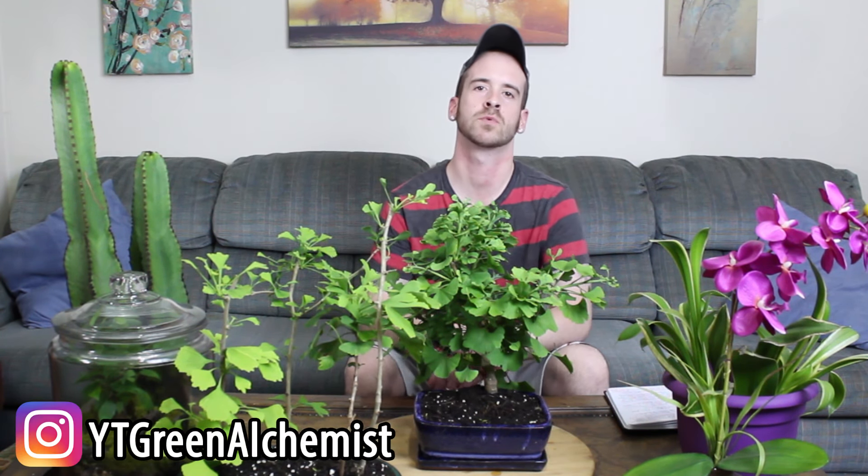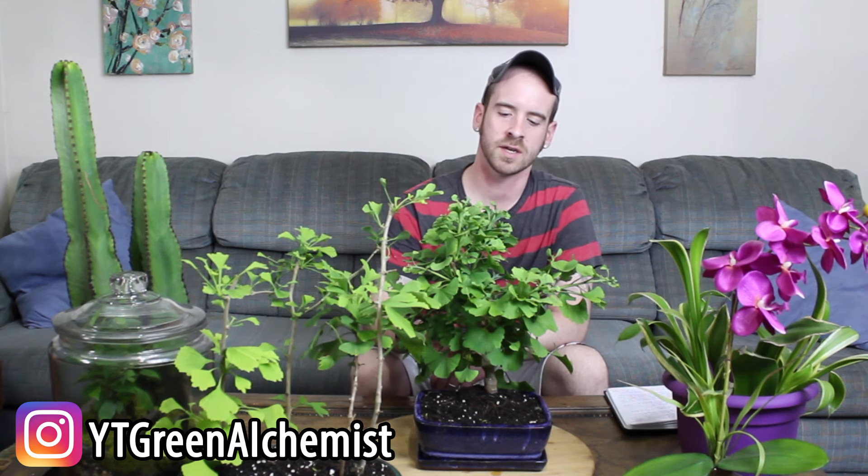What's up YouTubers and plant lovers, it's Justin coming to you from the Bay Blue Nation once again. Today I'm going to talk to you about my favorite bonsai, tell you a little bit about how to care for it, what you need to make it thrive, and get yours to thrive just like mine has. This is a beautiful plant.